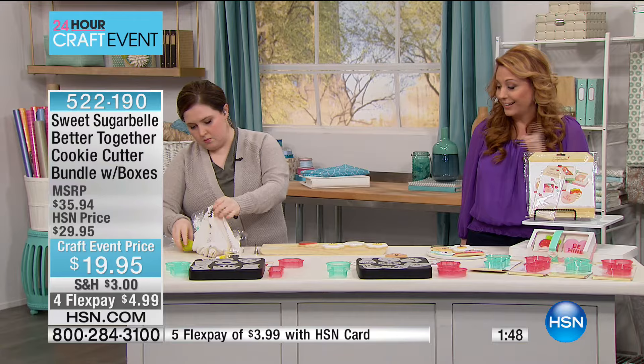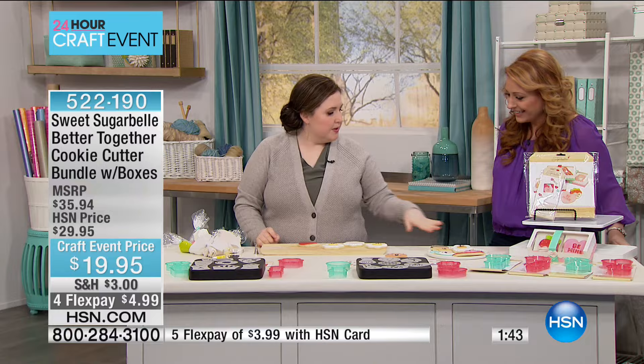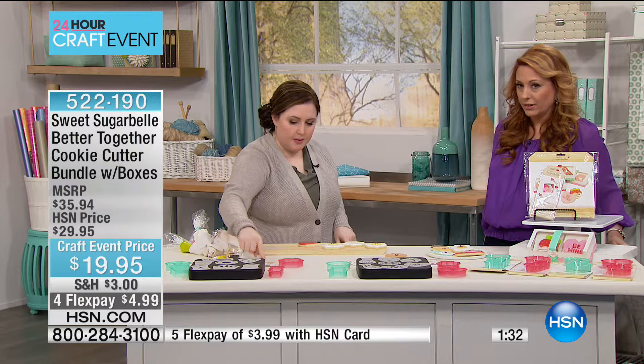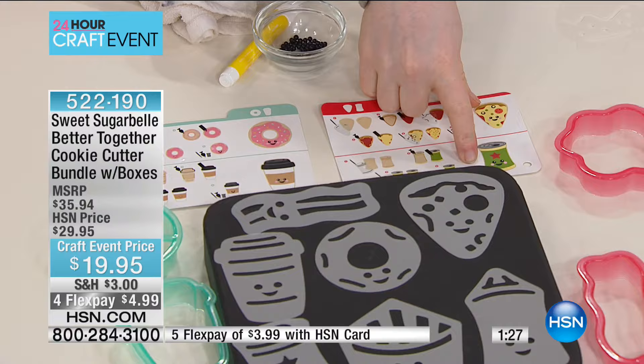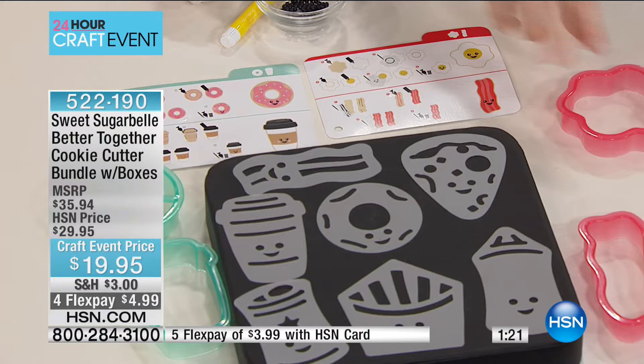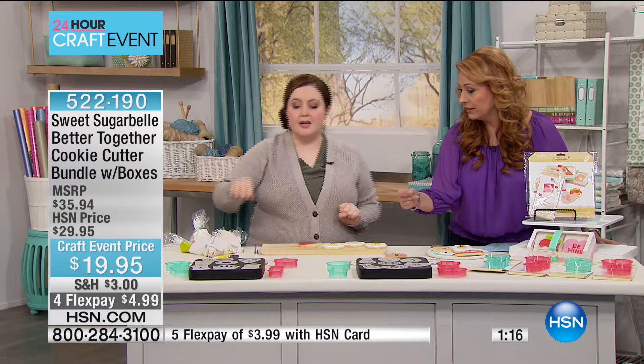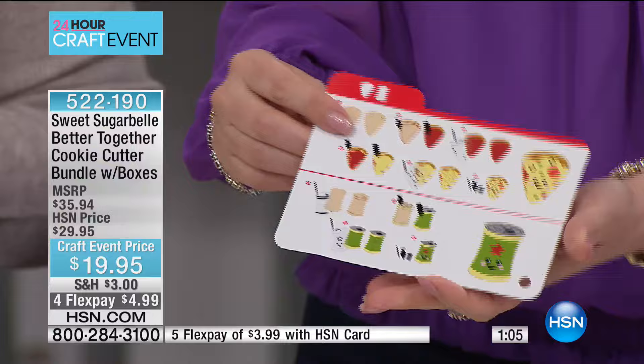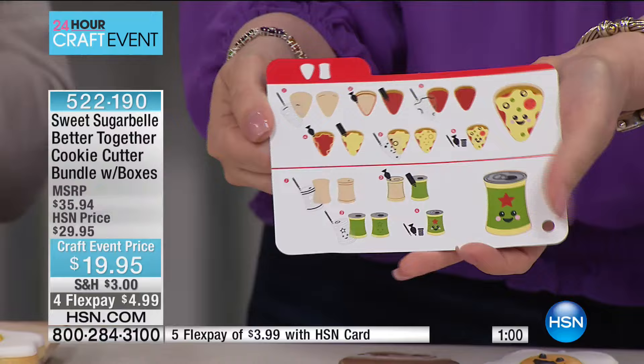You guys have to look at these little eggs. Themed parties are really big — breakfast is really in right now — and these are great because they also have coordinating cookies. So you could do the breakfast set: this one is the bacon and eggs, but if you look on the other side, they coordinate with the shape-shifter set, so you could also use the candy corn or the pencil to make beer and pizza for a different theme. The templates are in this set — you can make four different things with each package of cookie cutters.